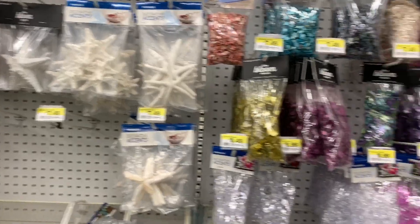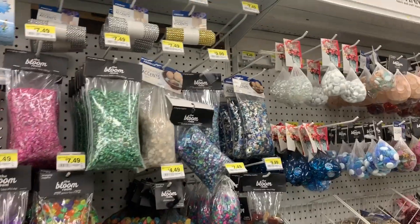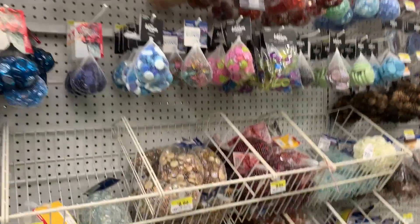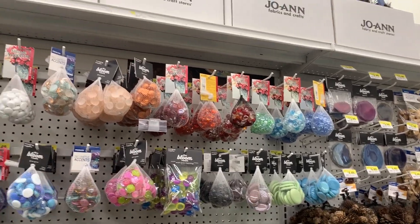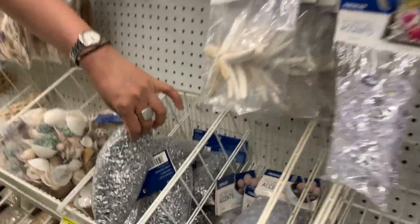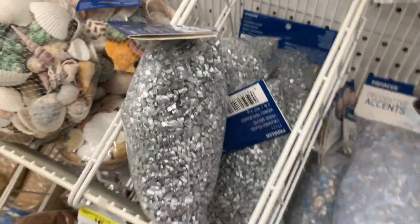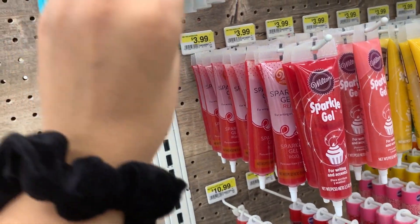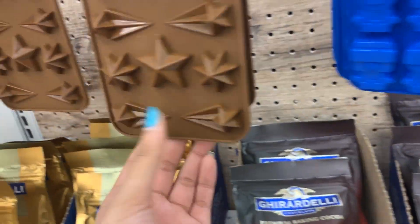First off, I believe this was the filler beads section and I was just looking for any cool supplies they had that I could add into slime. It's super colorful with so many different things, but as I usually say, be careful with what you put in your slime — make sure it isn't sharp and is smooth and nice on the hands.